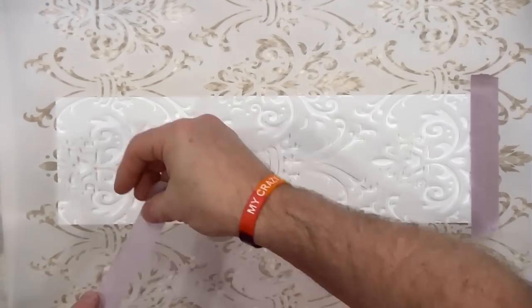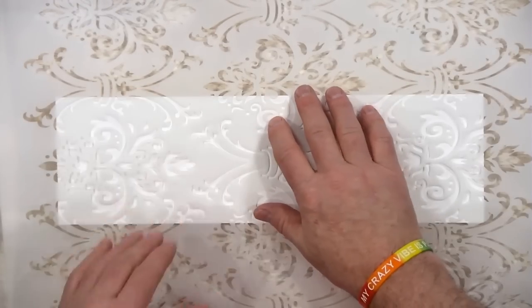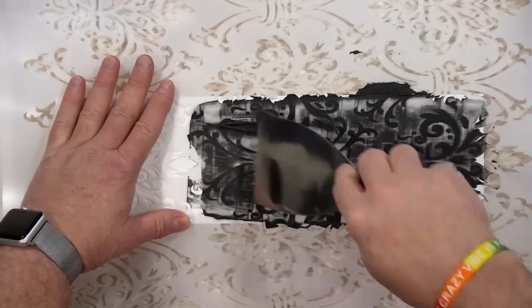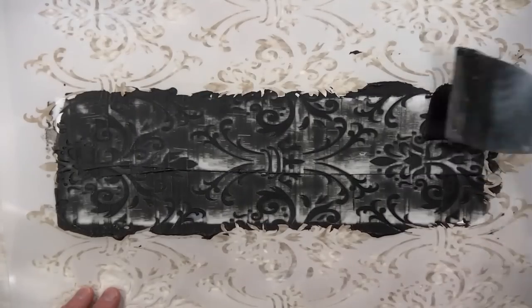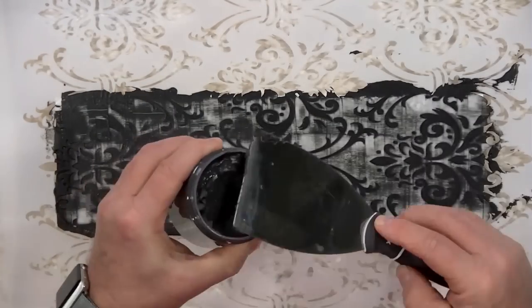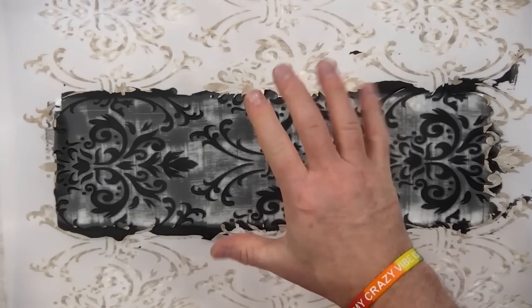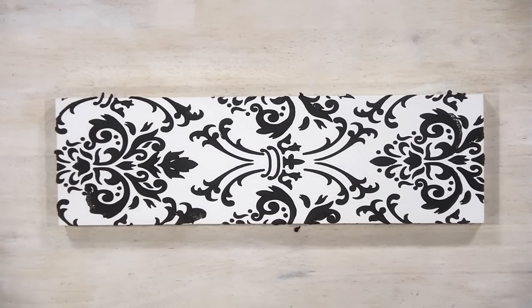You can secure the stencil using repositionable spray adhesive or delicate surface tape. With the tape method, just tape either side and you're good to go. Or you can spray the backside with repositionable spray, gently push down, and it will not move. We're going to use Dixie Bell Mud in black, put a pretty healthy amount on there using our metal spatula, put the excess back in the jar, and let this dry for five minutes before lifting.